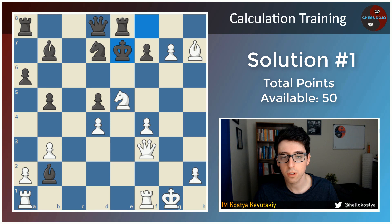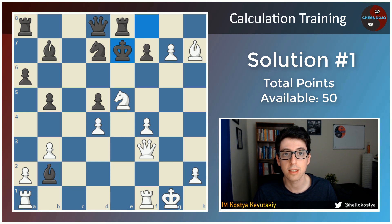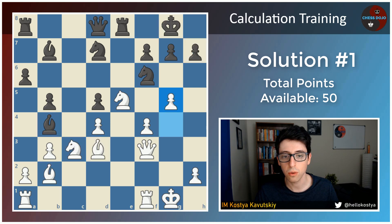So that is basically the full solution. There's a total of 50 points up for grabs. Once you've gone through your variations, try to be honest about what you saw and what you didn't see — check your notes for the moves that you actually wrote down. I'd be interested in hearing what your rating is, your level, and how many points you scored on this exercise. It's definitely a really tough one, and this is the first one that I've done of these, so don't be shy if you didn't get a lot of points.